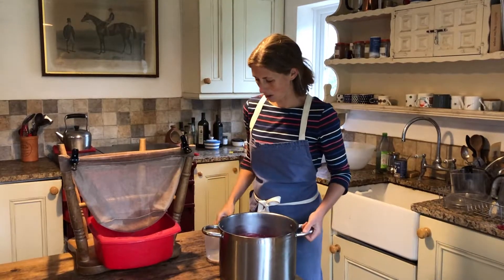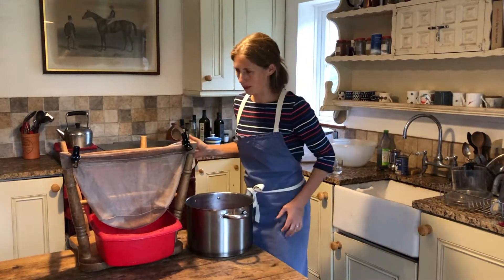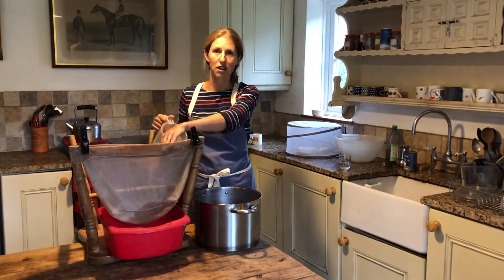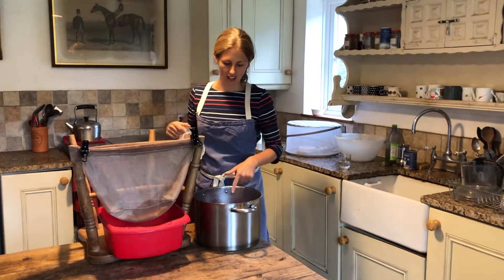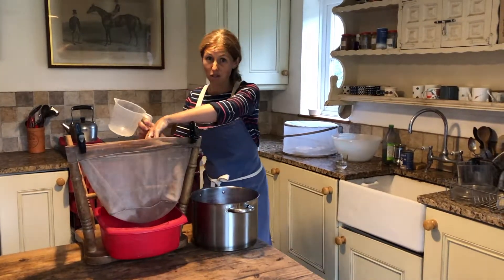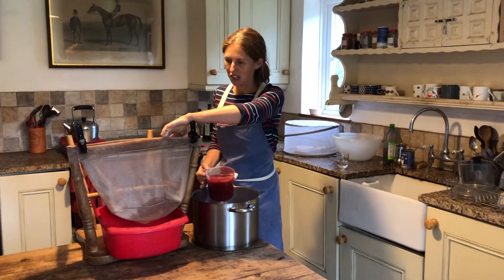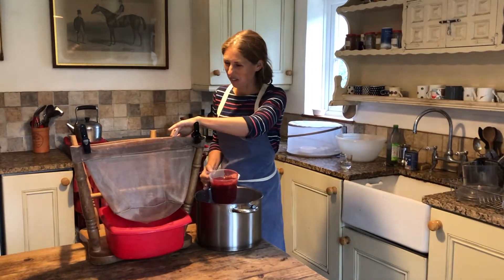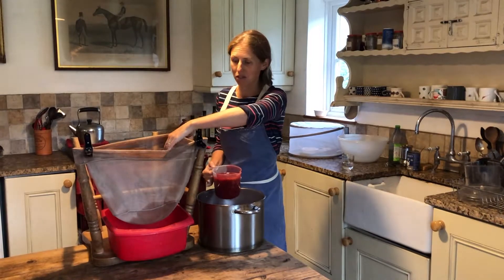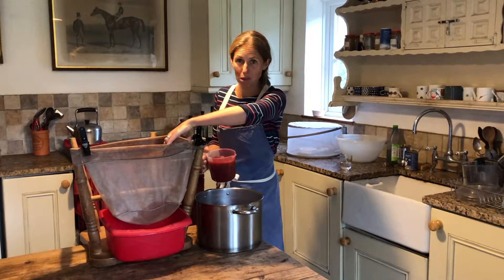I'm just going to decant our damson mixture in through here and hopefully the juice will come out of the bottom and all of the solids will stay in the bag. I'm not aiming for a really clear jelly - if you were wanting to enter a show or the WI or something you'd want a clear jelly - but I quite like a little bit of body to it. So if some little bits get through our mesh bag, I'm pretty delighted.